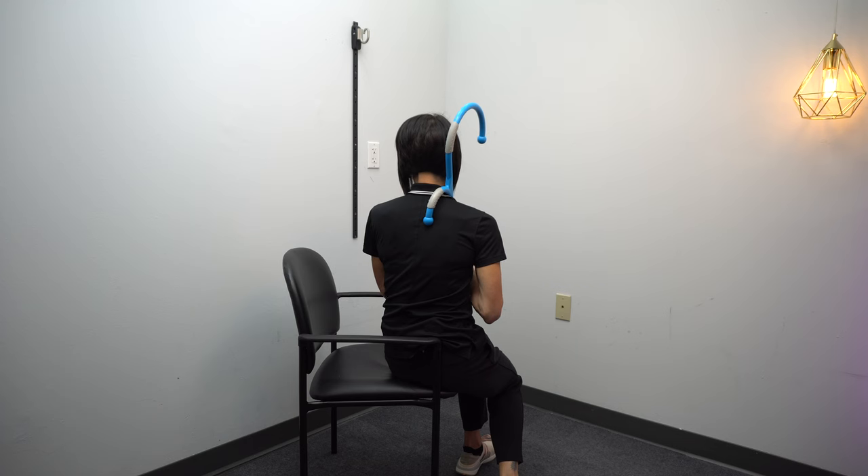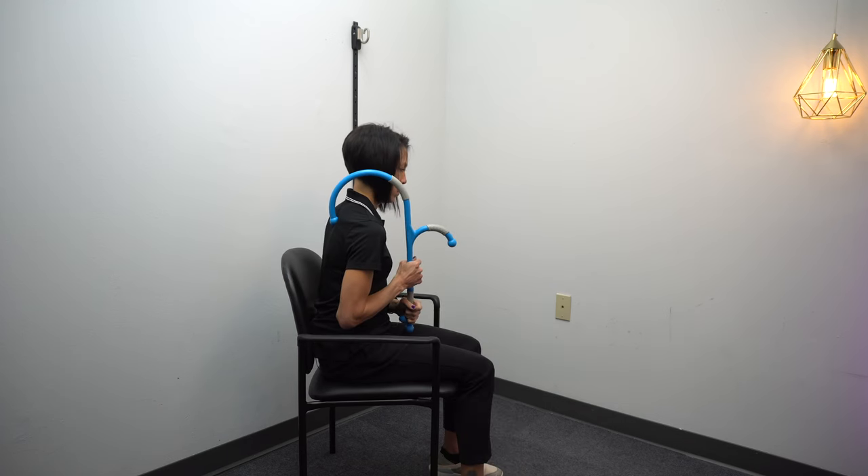If you've ever been to a massage therapist and they get in between your shoulder blades, this tool works really well to hit that area. It's also great for those upper traps. Now if you're someone that's had a neurologic injury that's affected your upper extremity, the upper trap component of this is one that I think is particularly valuable.